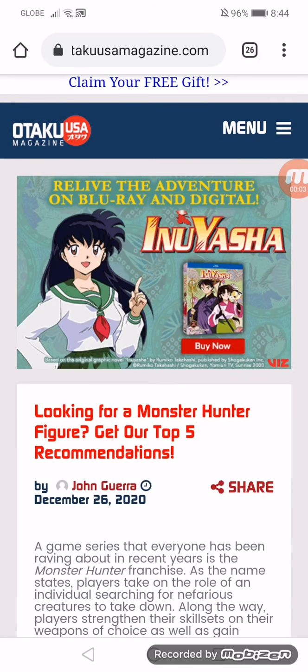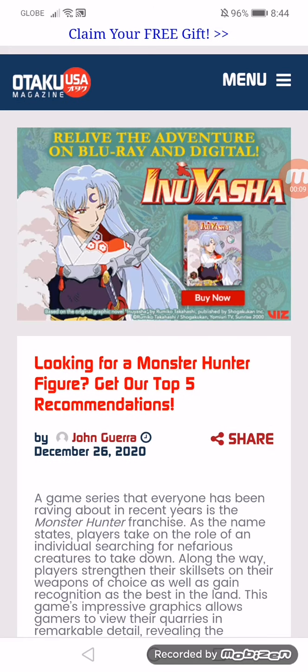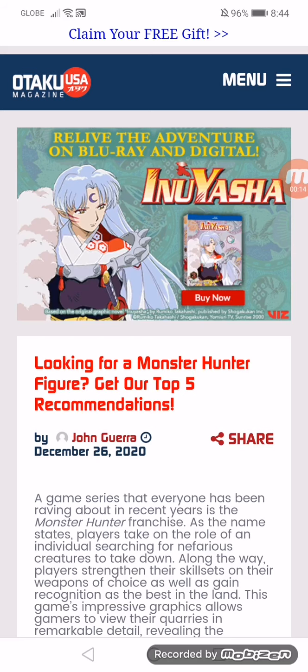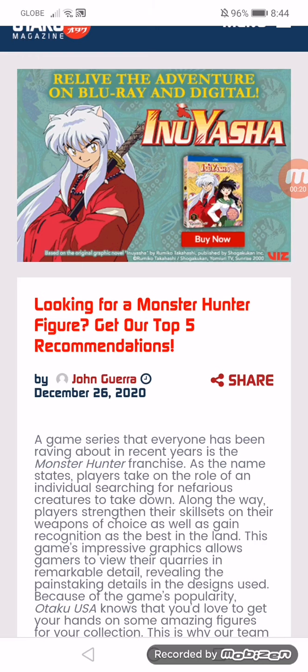Looking for a Monster Hunter figure? Get our Top 5 Recommendations! A game series that everyone has been raving about in recent years is the Monster Hunter franchise. As its name states, players take on the role of an individual searching for a nefarious creature to take down. Along the way, players train their skill sets on their weapons of choice as well as gain recognition as the best in the land.